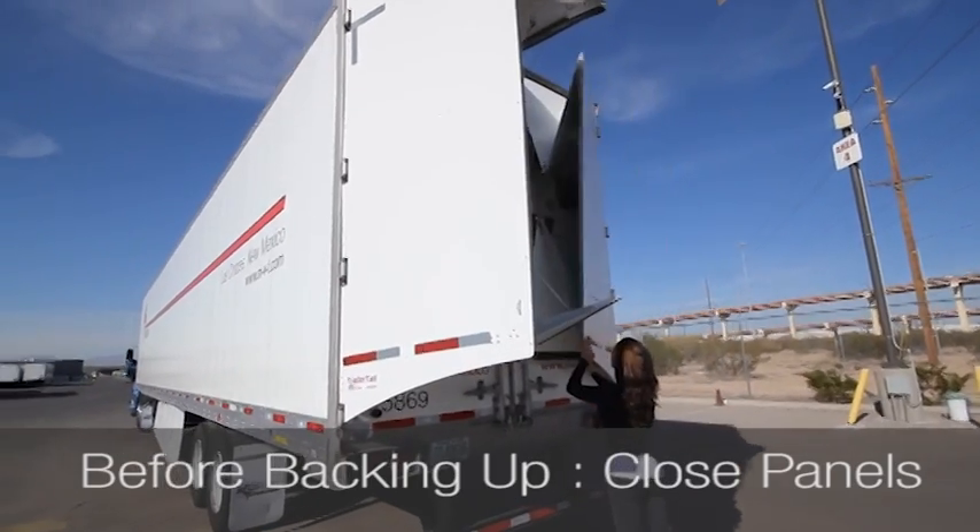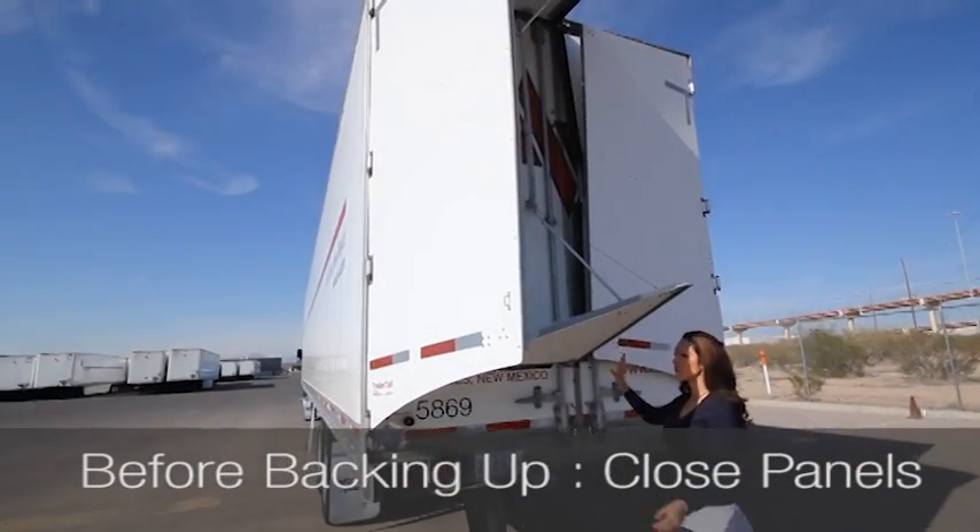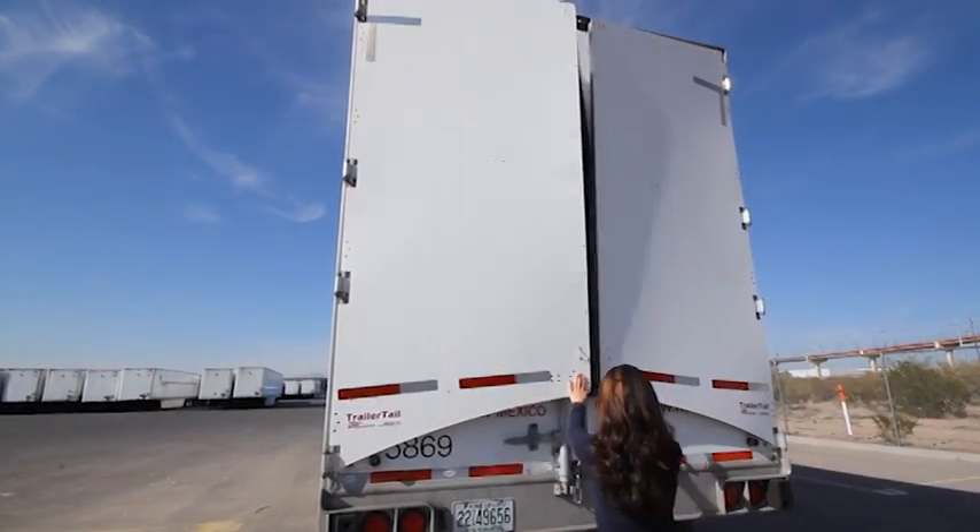Before backing up into a loading bay, close the Trailer Tail. To close the trailer, push the bottom and side panels until the latch clicks.